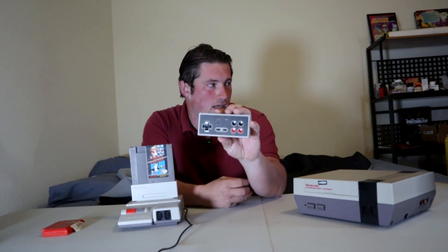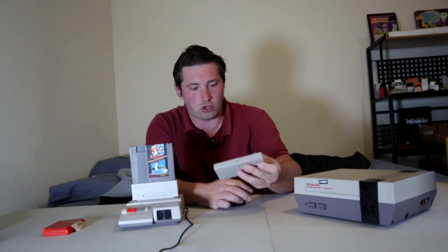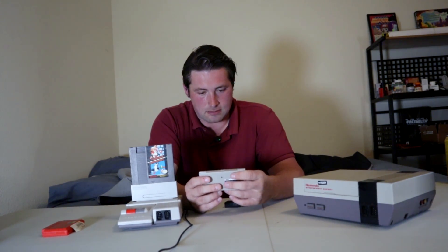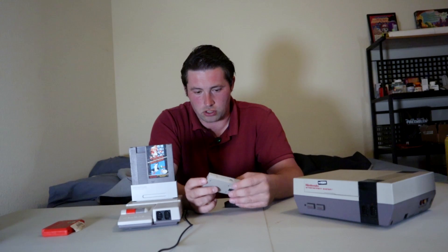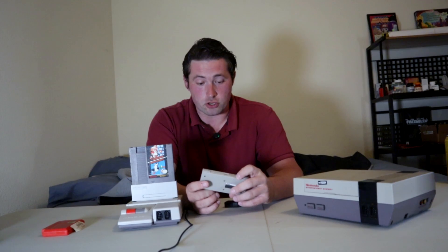As far as controllers go, you can plug in just about any controller. In this port I actually have the 8-BitDo retro receiver, which I use for controllers like this — the 8-BitDo NES-style controller. Some of you who may have watched my previous streams may have seen me play on this controller. I use it because it's wireless and it kind of looks and feels like an NES controller. I've played NES games on it and Game Boy games on it, because it has a standard Game Boy button layout.